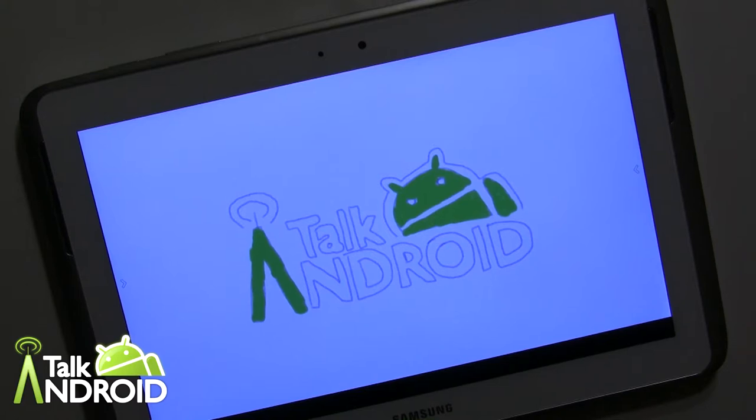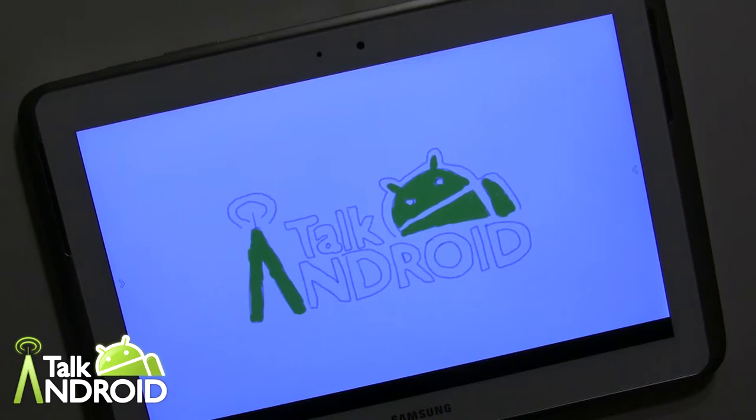Hey everybody, it's Rob Nazarian with Talk Android and we're looking at Artflow Sketch, Paint, Draw from Artflow Studio. You probably guessed it — it's a sketching and drawing painting app and it's fairly new.